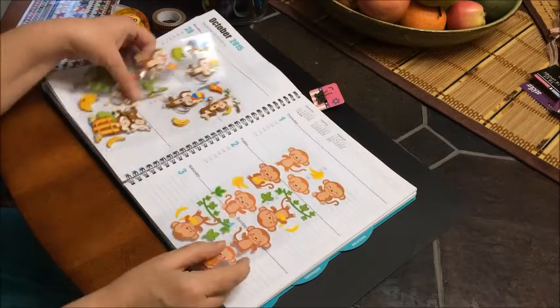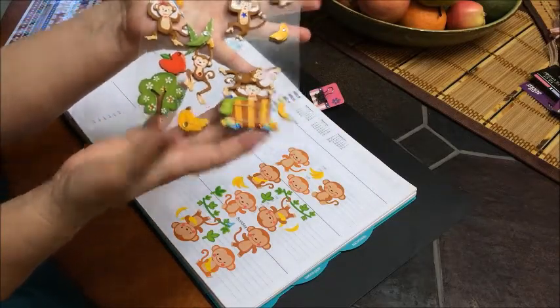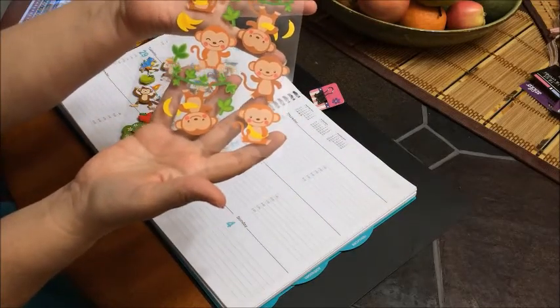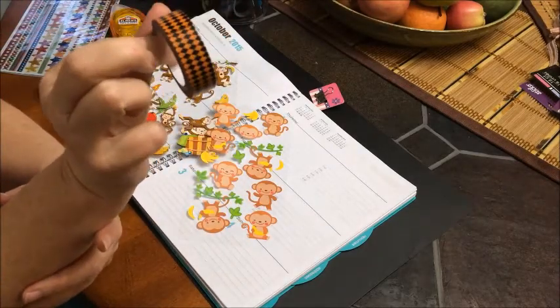This week I am going to do a theme about monkeys — call it 'Monkeying Around.' I found these little 3D stickers, isn't that adorable? And then I found these little flat monkey stickers. And I'm going to use the washi tape here that Kori sent me.